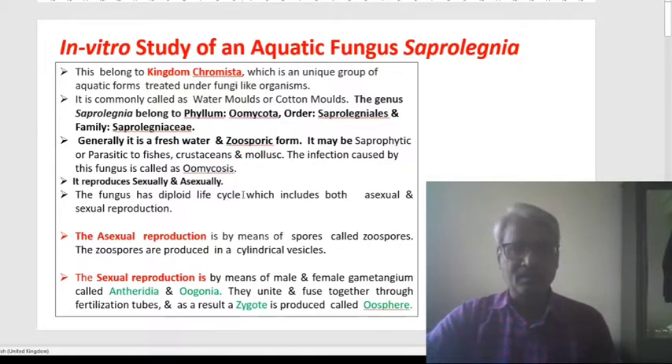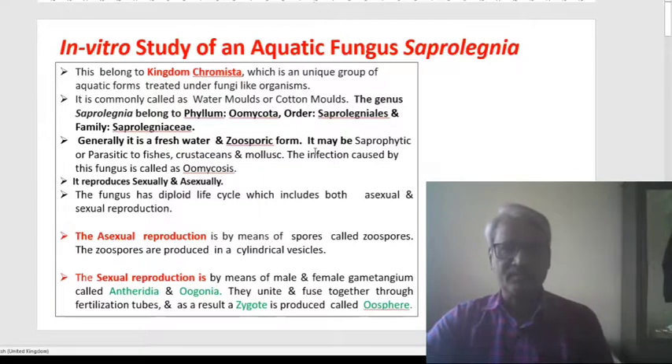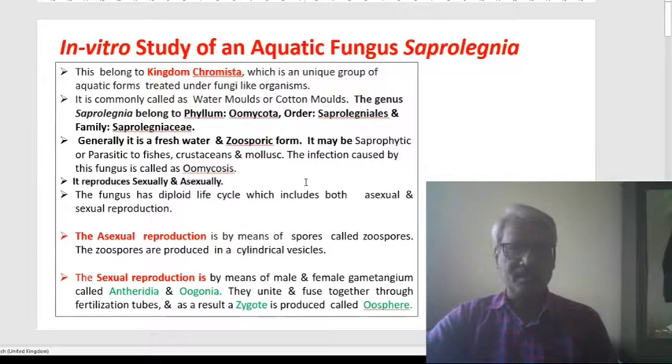Generally, this fungus is a freshwater and ubiquitous form. It may be saprophytic or parasitic to fishes, crustaceans, and mollusks. The infection caused by this fungus is called oomycosis.